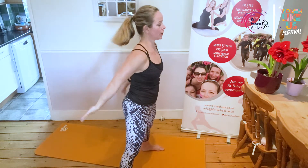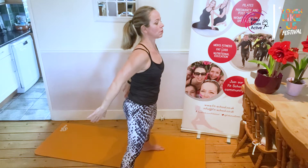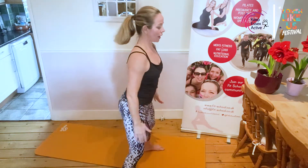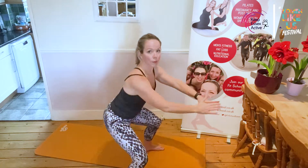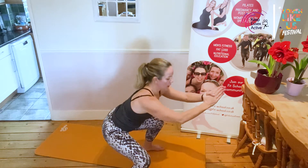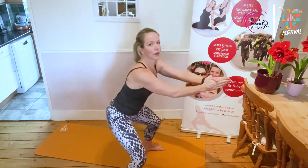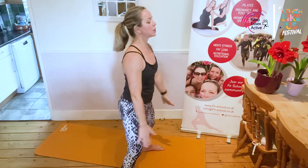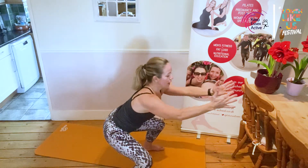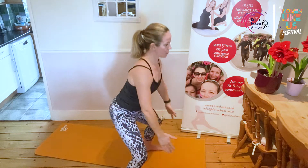Let your feet come to about shoulder-width apart and take a little squat down, letting your hands come out in front, and lift up. With knees and hips we need to take a little longer getting warmed up. I'm not coming down too far just yet. Feel underneath your feet — the weight is in the ball of the foot, the outside of the little toe, and the heel. Breathe in as you come down and breathe out as you stand.